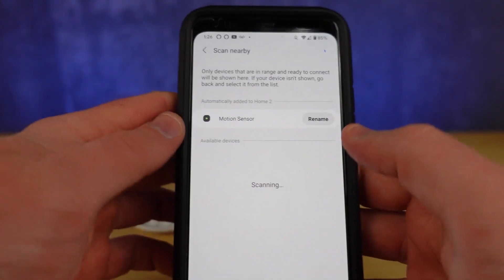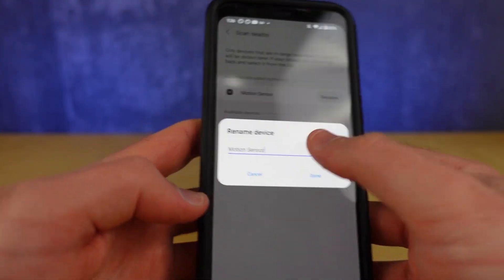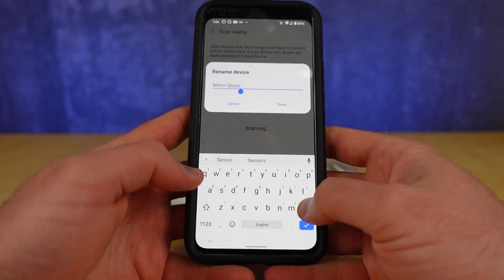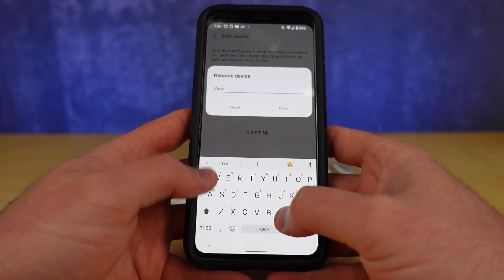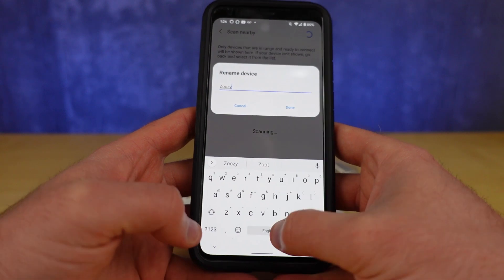Once paired, hit Edit to give your sensor a creative nickname, like Roger, or Captain Winkles, or ZOOS Q, and hit Done to save.